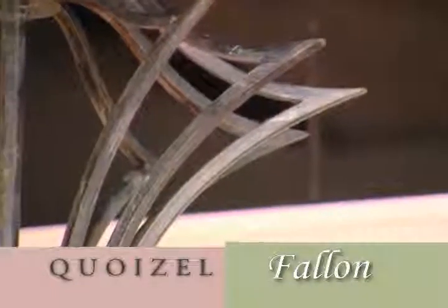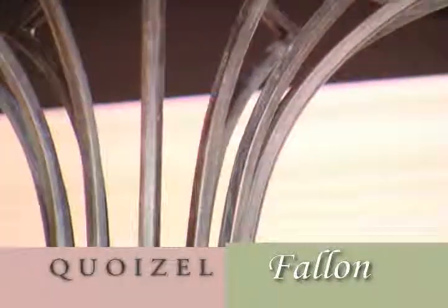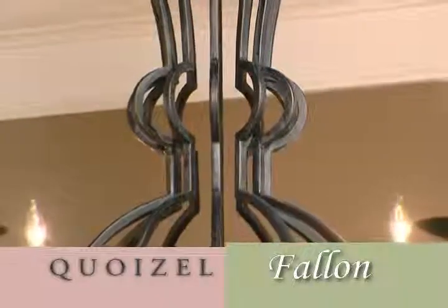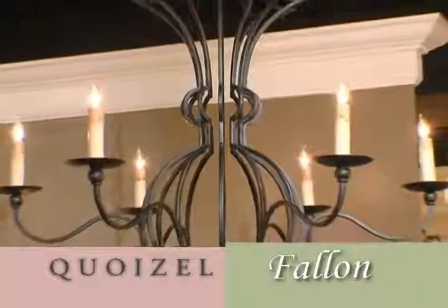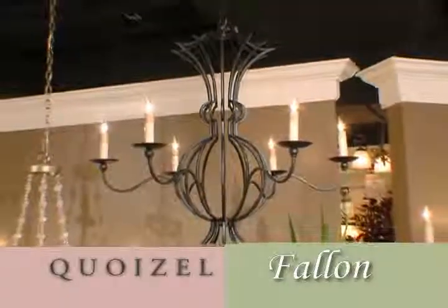The finish is Serengeti black, which is a black finish with bronze undertones and a gray wash, which creates a nice depth to the finish — very understated but very elegant. The candle sleeves are cellulosic fiber. The drips and the glaze are all hand-applied to create that wonderful old-world look.